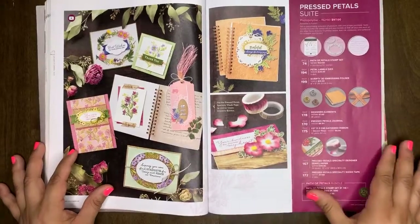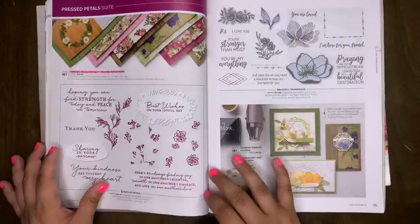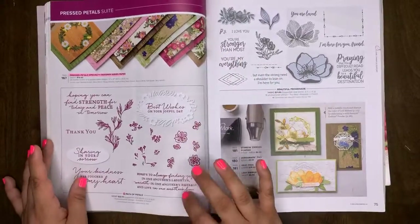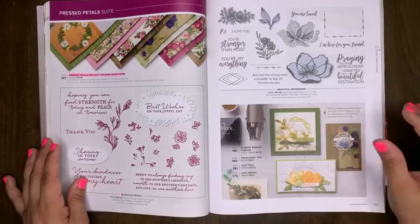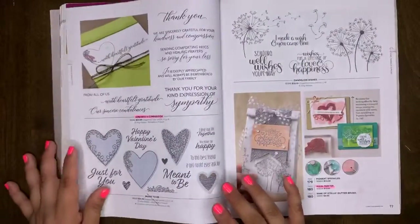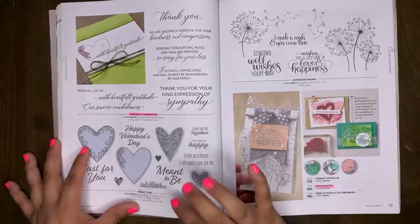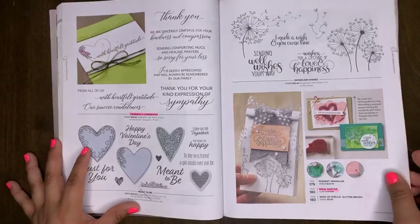The Press Petal suite is so pretty — I didn't get anything from it, but it really is gorgeous. Press Petal specialty paper will be retiring. The Path of Petals stamp set will be carrying into the new catalog. Beautiful Promenade will be in the new catalog. Kindness and Compassion will be retiring. Meant to Be will be carrying over. Dandelion Wishes will be carrying over.